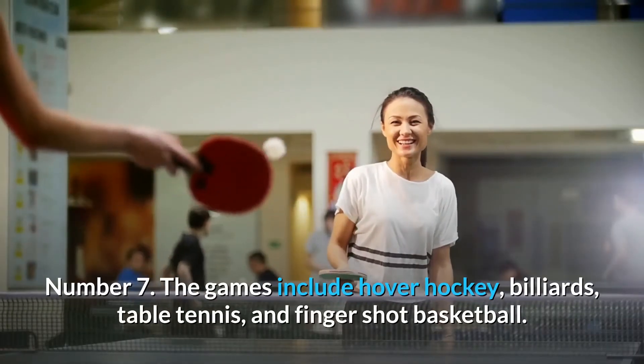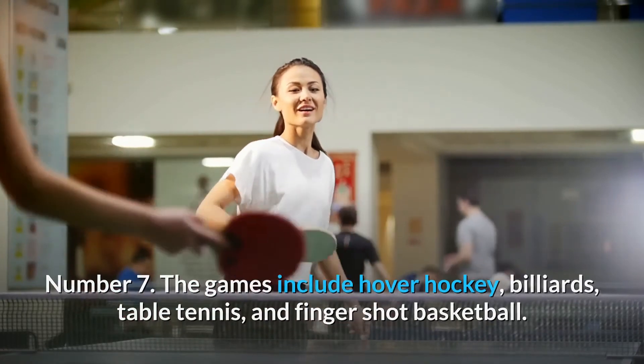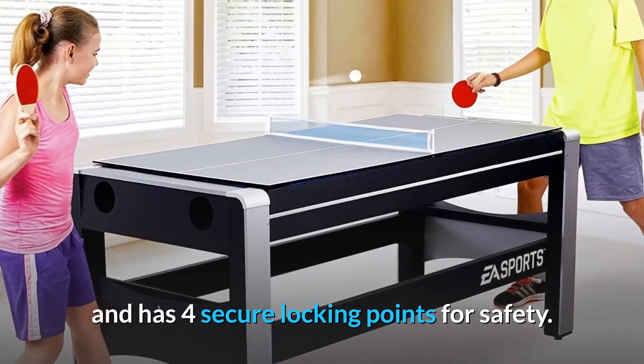Number 7: The games include hover hockey, billiards, table tennis, and finger shot basketball. Number 8: The table easily swivels and transitions between games in seconds and has four secure locking points for safety.